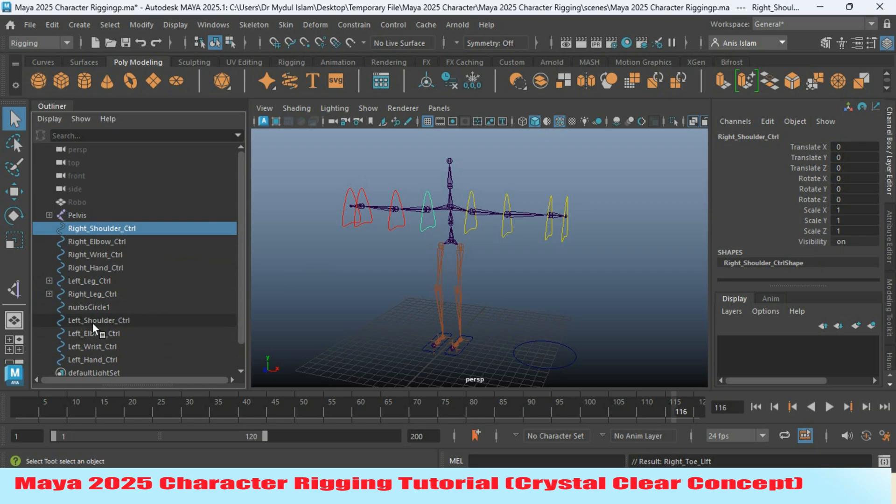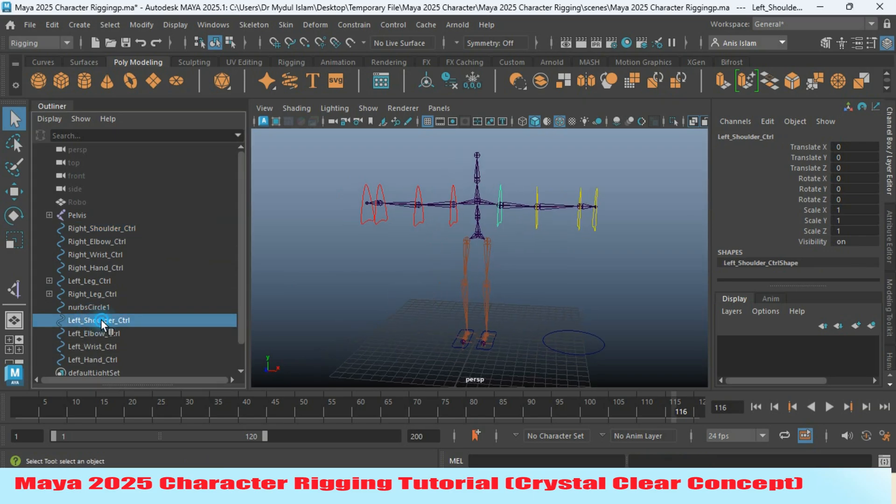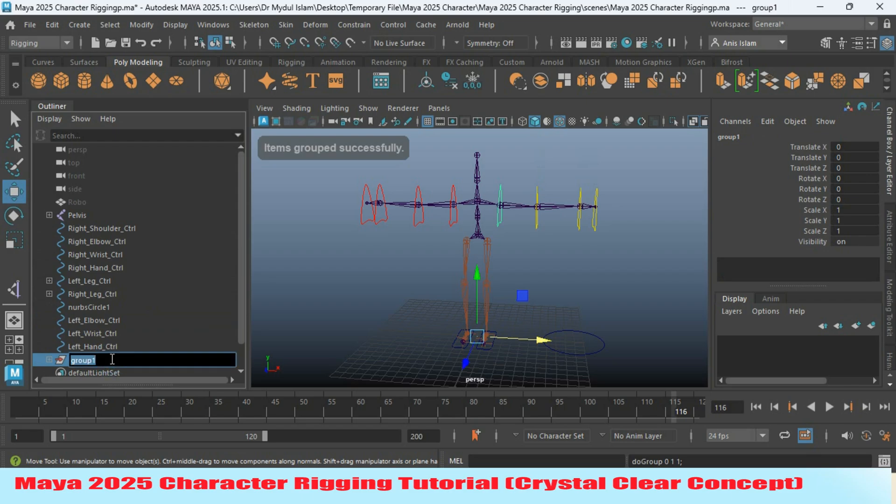Now select the left shoulder controller and copy the name. Press Ctrl+Z to create a group and rename the group as 'left shoulder controller group.' Do the same for the other hand and the other controller of the arm.